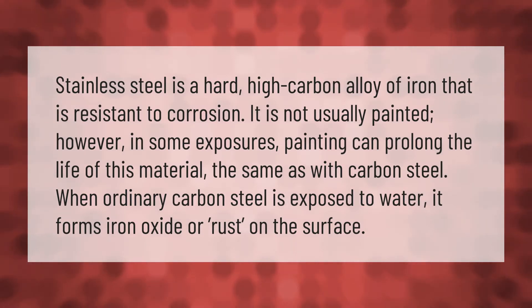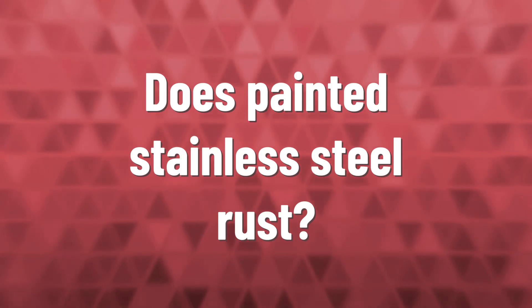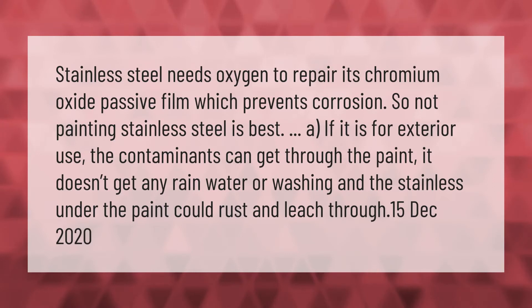Stainless steel is a hard, high carbon alloy of iron that is resistant to corrosion. It is not usually painted; however, in some exposures painting can prolong the life of this material, the same as with carbon steel. When ordinary carbon steel is exposed to water, it forms iron oxide, or rust, on the surface.